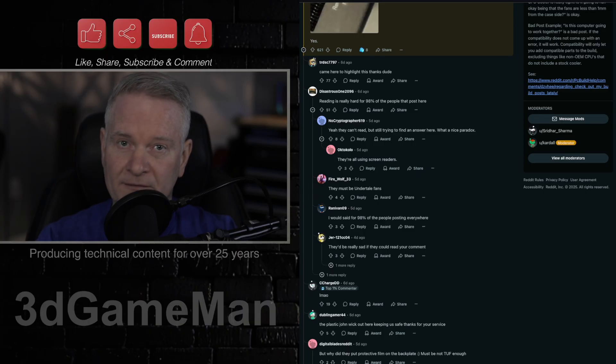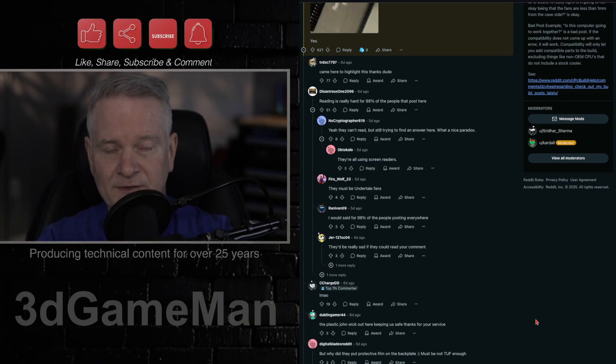And of course, in true Reddit fashion, there are some really funny comments here. Like: reading is really hard for 98% of people that post here.